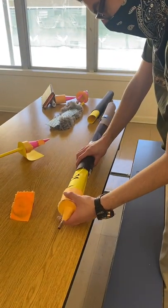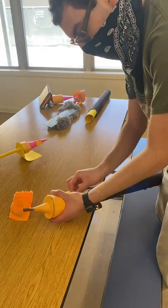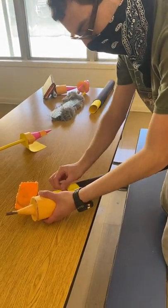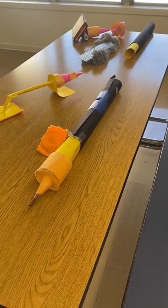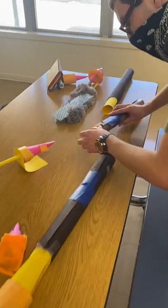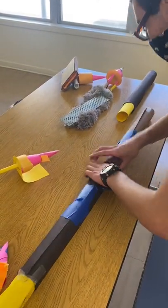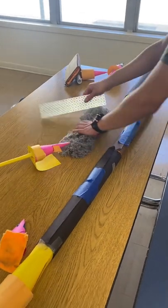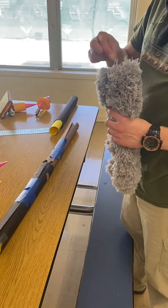The next part we have here is the feather duster attachment. Once again, you put the tab in there to make sure it does not rotate or suddenly fall out when we are attempting to use the tool. And then there's the feather duster brush itself.